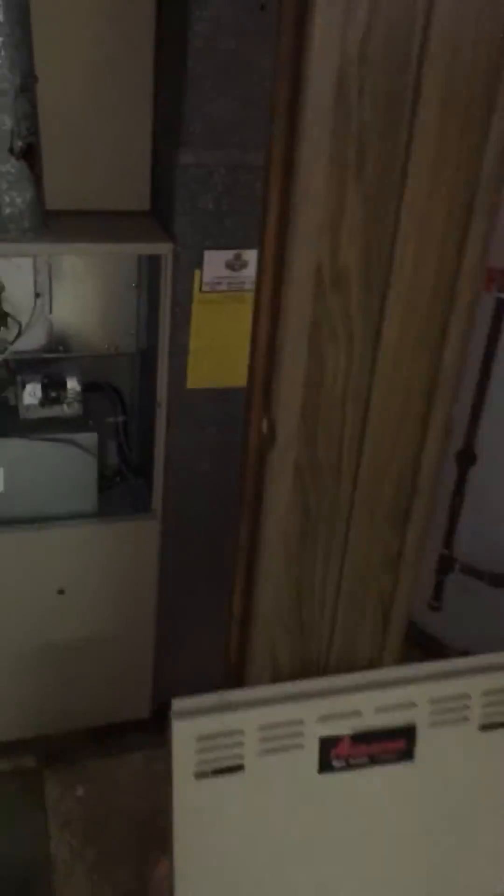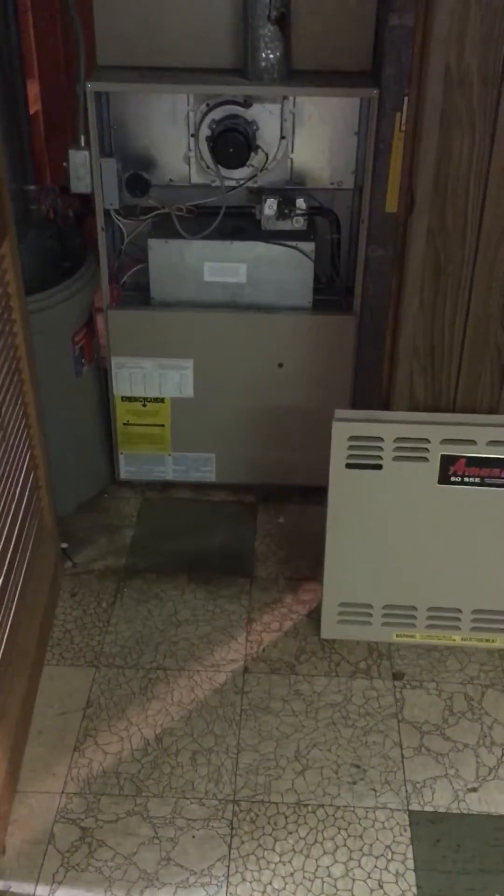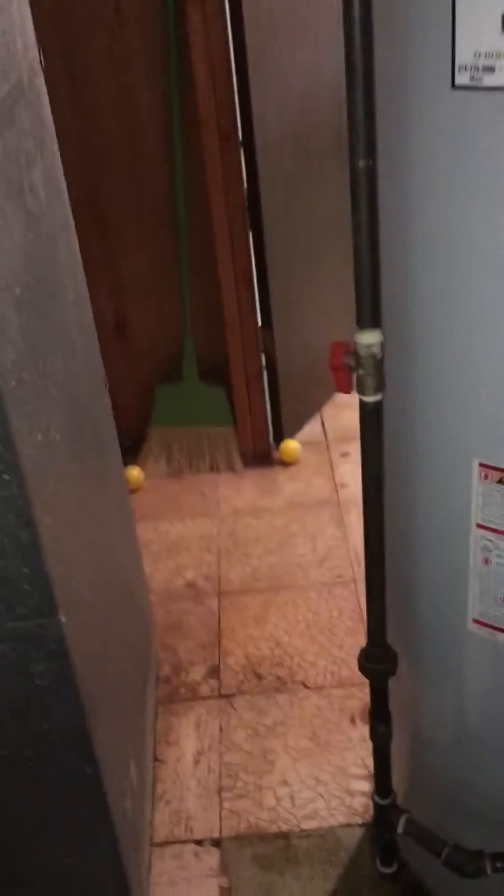Coming down on the return, this is right smack dab in the middle of where the filter would probably go. So we'll have to spin that 180 degrees — the filter access — and it can go out through the back. There's actually 26 inches between the furnace and the stud, so I think we can scoot that back a little bit more towards the front of the furnace and give us even just a little bit more room. The filter should be able to pull out this way.